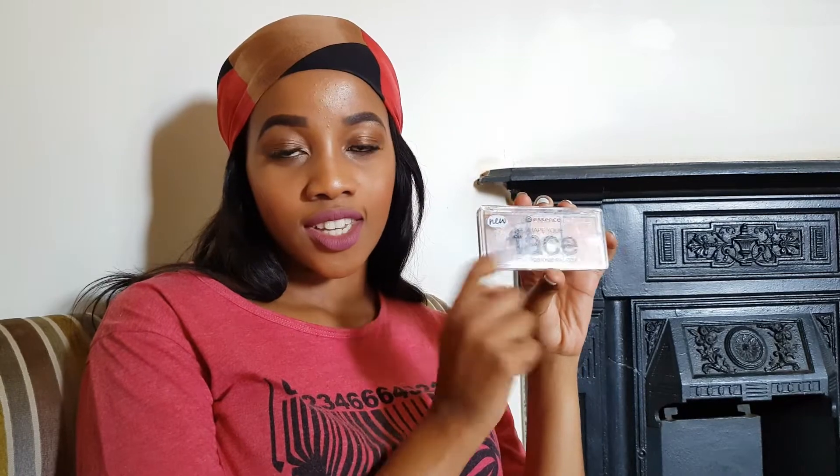You can get any foundation. I'm going to put that in there. Of course, a contouring palette — what's nice about this one is it has a highlighter and you can set your concealer with it. But the highlighter isn't very bright for me, so I just use it for contour.